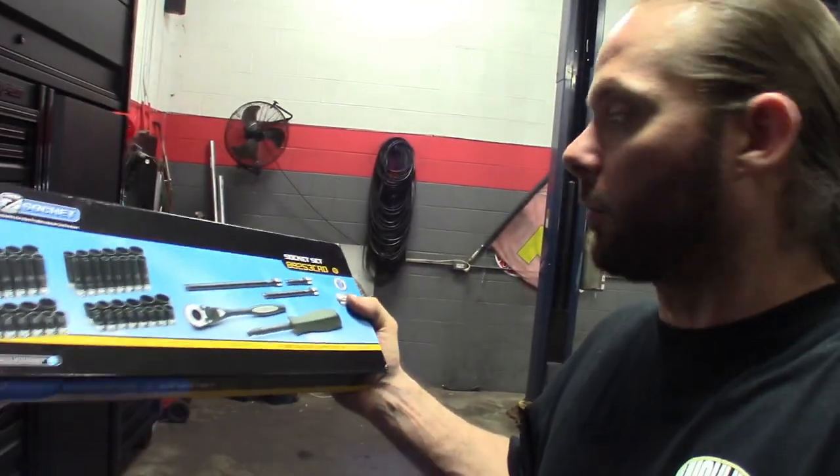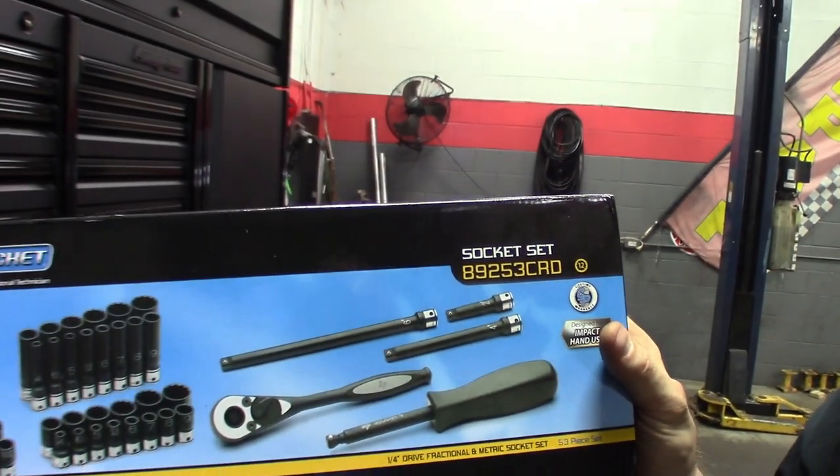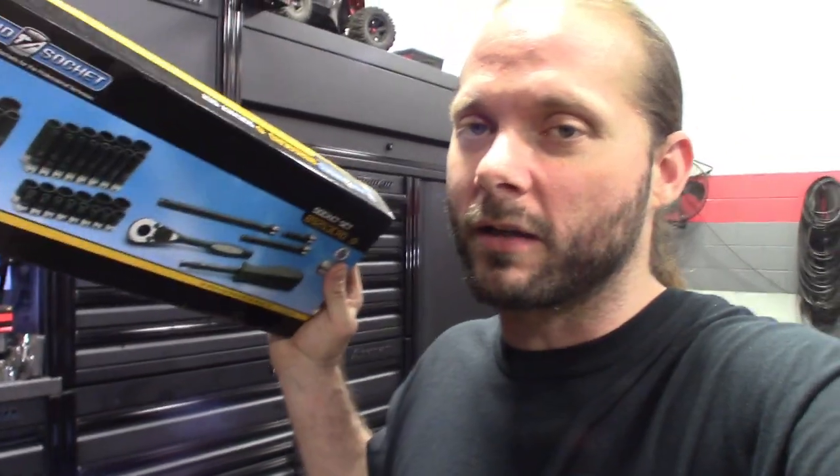I actually bought the whole set — came with standard and metric. Part number on this one is 89253CRD, made by Gray Pneumatic. It's pretty much a dual purpose socket; you can use it on chrome or impact. These are the 12-point quarter-inch. I'm not going to go buy Snap-On quarter-inch 12-points — I don't use them enough to spend that kind of money. But definitely a great set to look into.